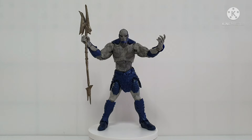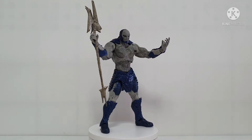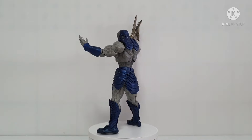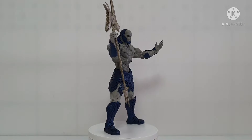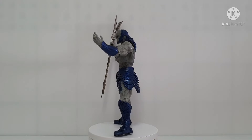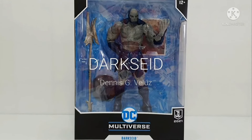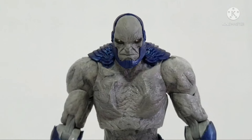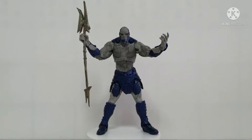This is now Darkseid in his final pose with his weapon. Let's take a look on 360 degrees. Very nice, very fierce — a very nice Darkseid figure from DC Multiverse. It would be better if there were some additional accessories like additional hands or an alternative head. Hello viewers, if you like my video please don't forget to like, share, and subscribe to my YouTube channel. Thank you and see you on my next video, bye bye.